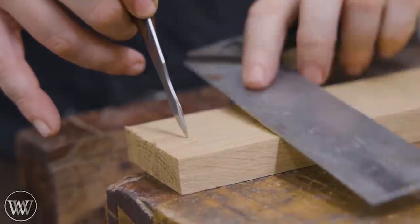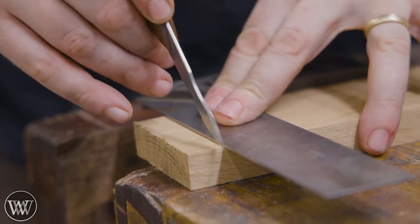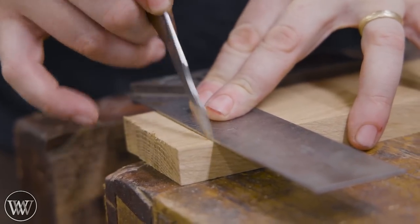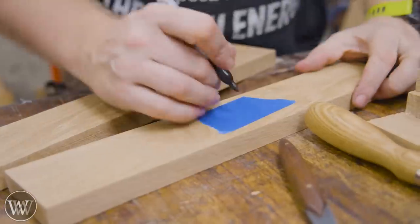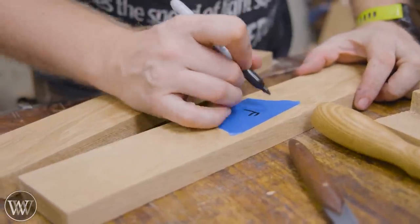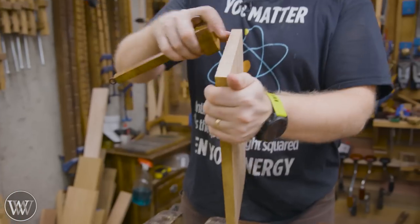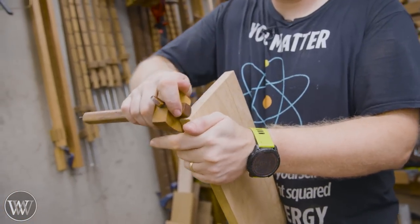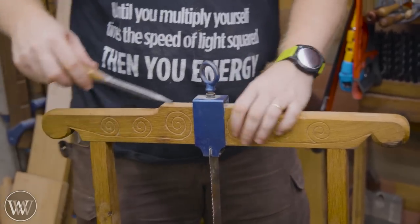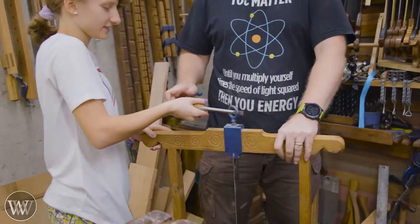I didn't make the drawer until I had the body to fit it into, because if there was any change in the body while making it we can now make the drawer fit exactly. I'm going to make it about a sixteenth inch narrower and a sixteenth inch shorter than the slot it's going to fit into. With the legs in place we know all those measurements and can make the pieces we need.